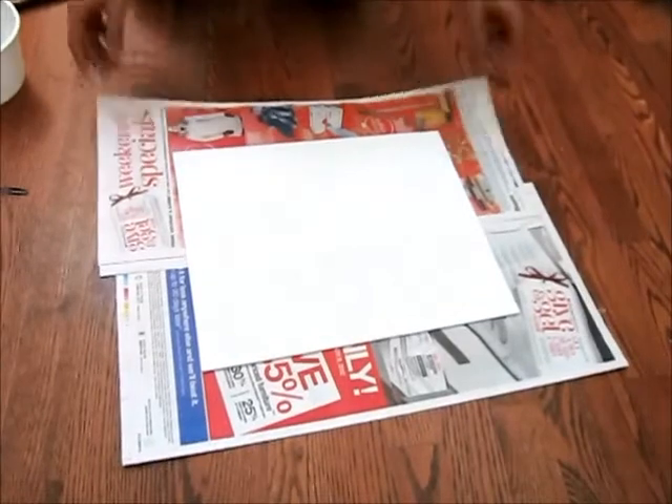Before you start painting, it is advised to add newspaper below your canvas to prevent paint stains on the floor. It is also advised to have a bowl of water to wash off your paintbrush.